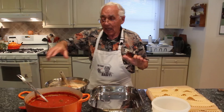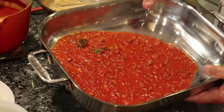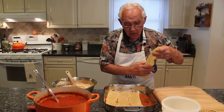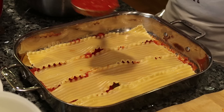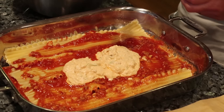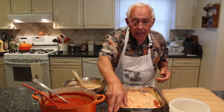Now we start the lasagna. We start with the sauce — put a little sauce on the bottom of the pan and make sure the sauce covers every place. Then we lay down the lasagna sheets, pour sauce over them, and spread the ricotta all over. You see, I like the ricotta like this because when you cut the lasagna you can see the ricotta.